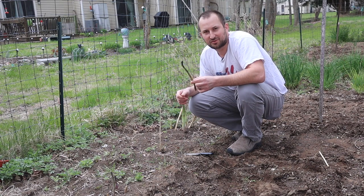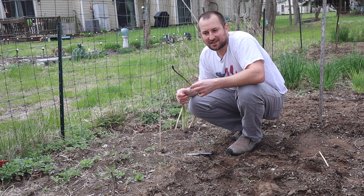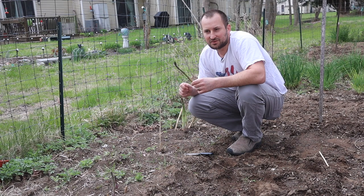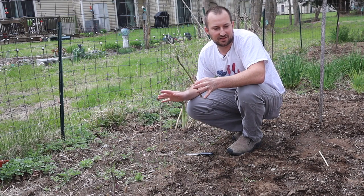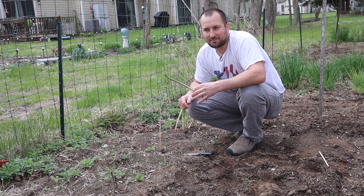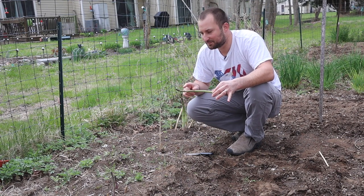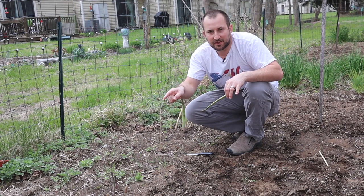I'm going to harvest these now — we have a thunderstorm coming. It snowed two days ago, we got an inch of snow, and two days of frost. Hopefully everything in the garden is surviving. Mostly I have cold-crop things in the ground here.